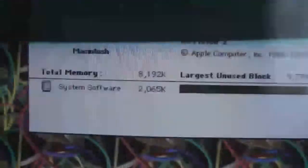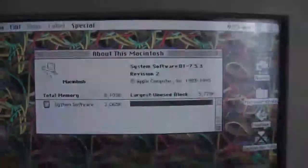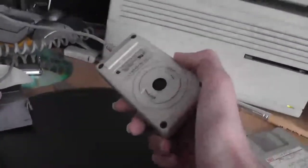Let's go to About This Macintosh — System 7.5.3, running 8MB of RAM. Not too bad; these things usually only have about 4. This is the Apple Desktop Bus mouse, and the awesome keyboard. Always loved that keyboard.